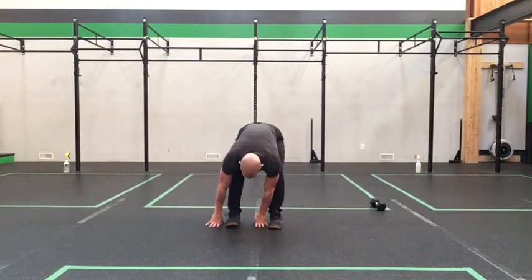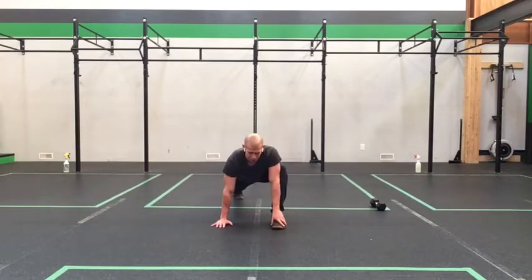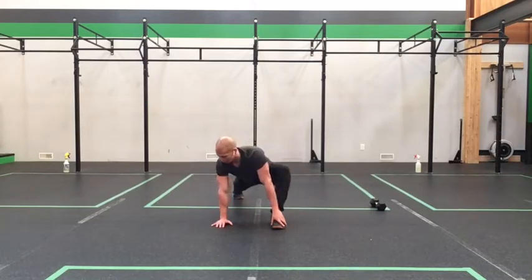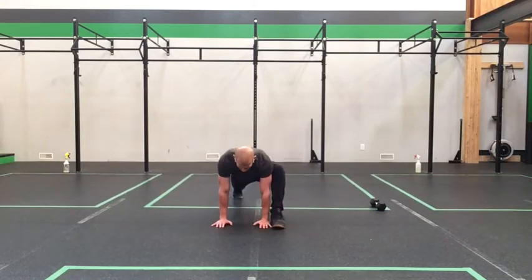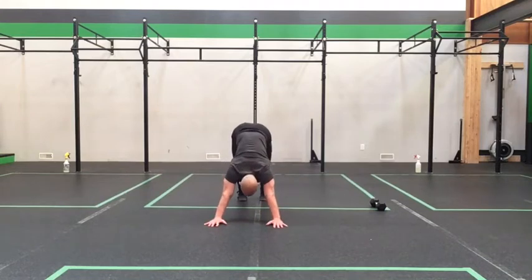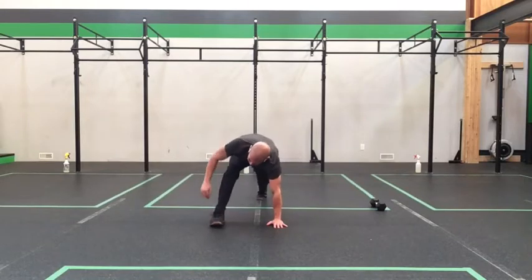We're going to come down framing the foot, then step back into our lizard. Plant your hand at that front foot, turn the torso, come back to center, turn the torso, back to center, and turn again. Lower the back knee, press the hip gently, come back through, press the hip, back through, and press the hip again. Press the hip to center, then come back into our plank and step the other foot up.